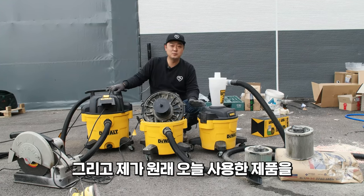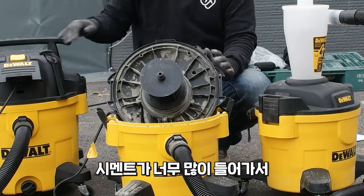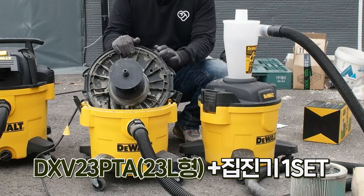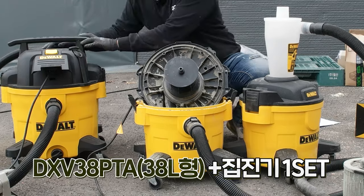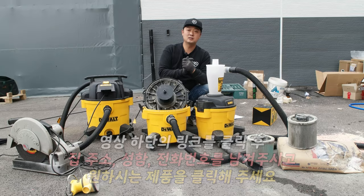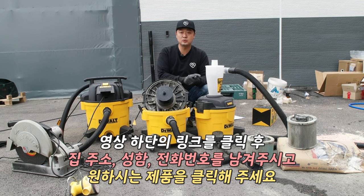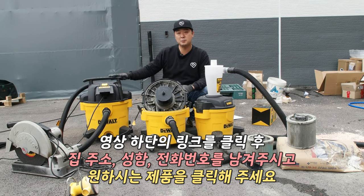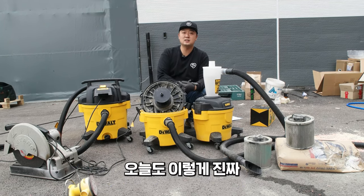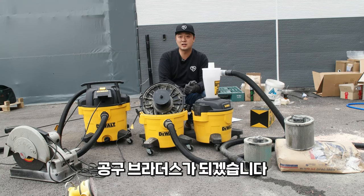오늘 사용한 제품을 한 대씩 사용해 볼 기회를 드리려고 했는데, 먼지가 너무 많이 들어가서 새 제품으로 23L와 집진기 한 세트, 38L와 집진기 한 세트 이렇게 두 분께 기회를 드릴 겁니다. 영상 하단 링크를 터치하거나 클릭하시고 집주소, 성함, 전화번호를 남겨주시고 23L랑 38L 둘 중 어떤 제품을 사용해 보고 싶으신지 클릭해 주시면 됩니다. 오늘도 긴 영상 시청해 주셔서 감사하고, 다음 편에 또 좋은 영상으로 찾아뵙는 공구브라더스가 되겠습니다. 감사합니다.